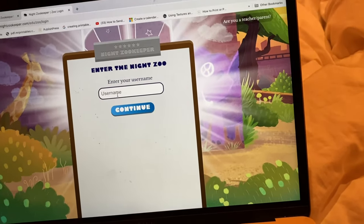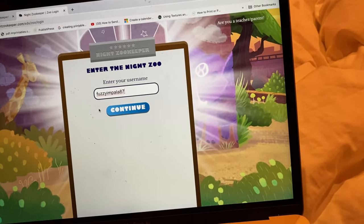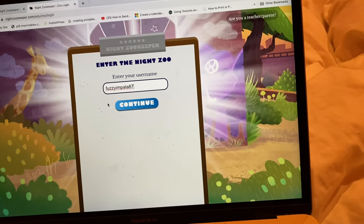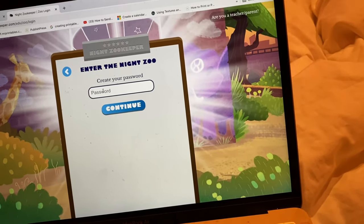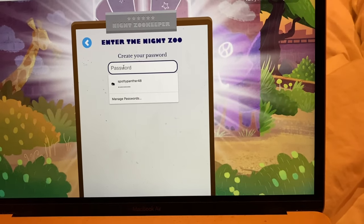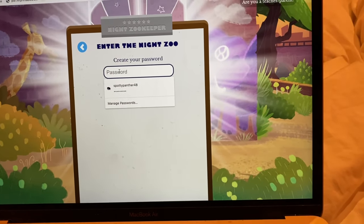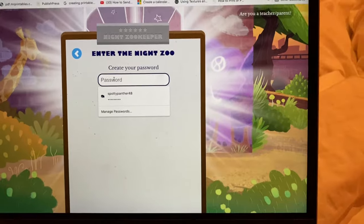I'm going to get started with Hudson right now and we are going to be doing a program called the Night Zookeeper. I already did this with Miles and will add a clip in later for that. Hudson is going to get started with signing up. We already have a name for him — his username is fuzzyimple87 — and then you have to put in a password. You have a link down below and you guys can get five dollars off this program.